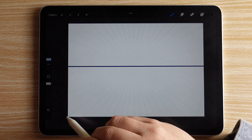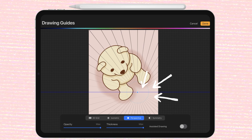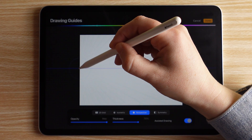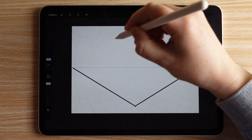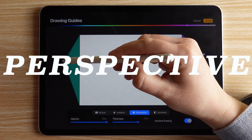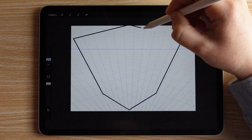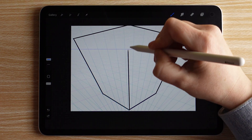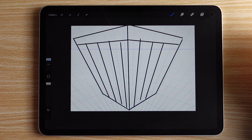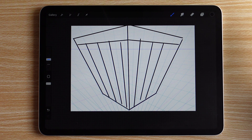In one-point perspective, everything goes toward one dot — it's great for drawing things like a road or a hallway, and it's what we're going to use today for our top-down illustration. Two-point perspective has all lines going toward two dots, which helps when drawing something like the corner of a building. Three-point perspective has three vanishing points and can be used to draw really tall buildings from above or below — it even kind of looks like a popcorn bucket!